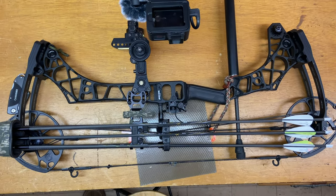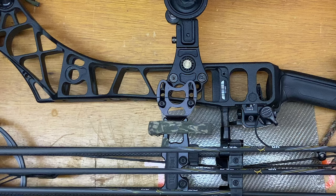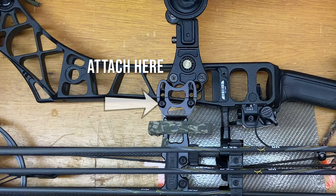What I'm using for a quiver is a Tight Spot three-arrow quiver. Essentially what I'll do is create a hook out of the Kydex — heat it up, bend it, drill some holes in it, and then attach it where my quiver is currently attached to my bow. Then I'll be able to hang my bow in the tree. I won't have to mess with hero clips or anything like that, potentially forget them or lose them. My hanger will always be attached to the bow, which is nice.